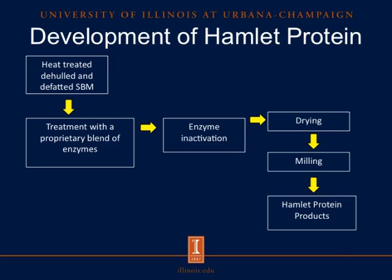For the development of Hamlet protein products, we'll take the same heat-treated de-hulled and de-fatted soybean meal from the conventional soybean meal process, and treat it with a proprietary blend of enzymes. These enzymes will then be inactivated by an enzyme inactivation process. Then these products will be dried, milled, and lastly we will get our Hamlet protein products. These products were sourced from the same soybeans as the conventional soybean meal used in these experiments.